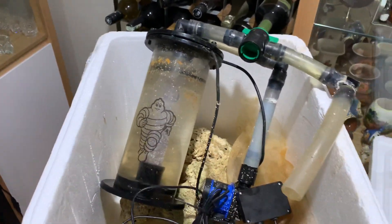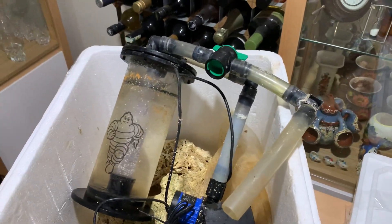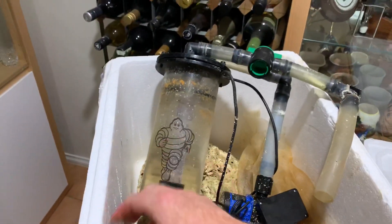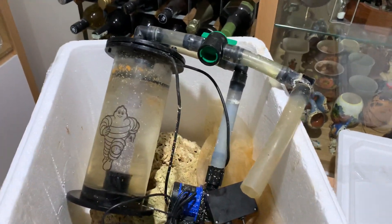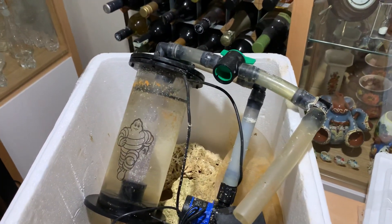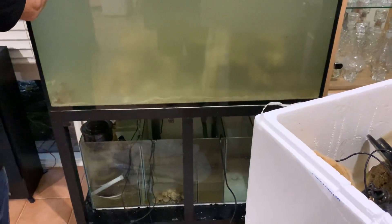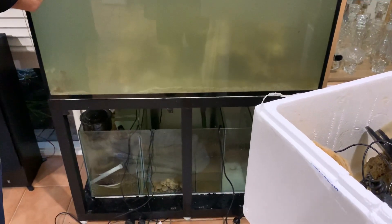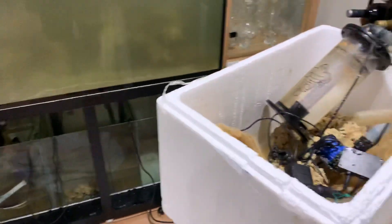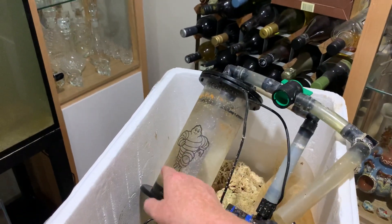Otherwise you can create toxic situations. Add a little bit of biopellets, wait a couple of weeks — if your nitrate levels persist, add a little bit more, then wait a couple more weeks. Add biopellets into this reactor very, very slowly, because if you've got biopellets releasing organic carbon and you don't have nitrate or phosphate to actually break down that organic carbon, you can create toxic situations. It's better to do it slow, and if your nitrate level falls, reduce the amount of biopellets.